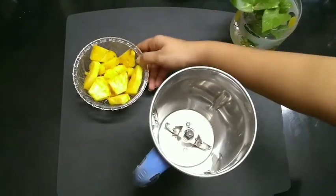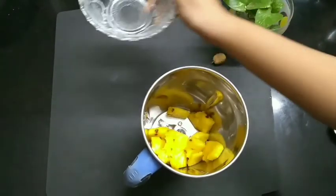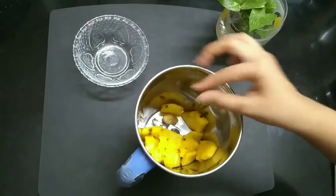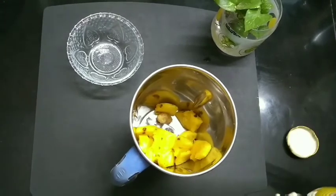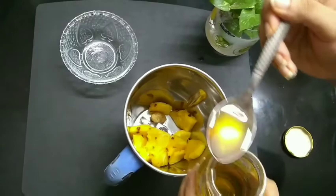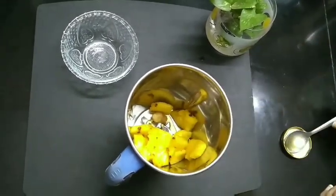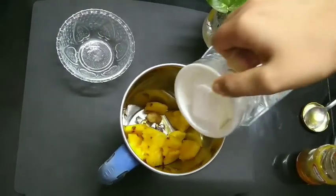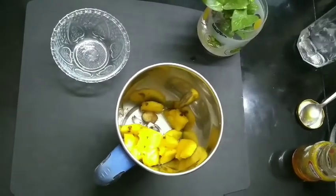Take a blender jar or mixer grinder jar. Add 1 cup of chopped pineapple pieces, a small piece of ginger, 1 teaspoon of honey, and around half cup of water. Then blend well.